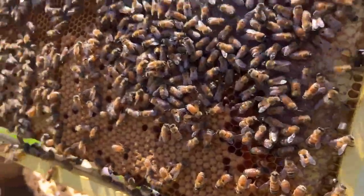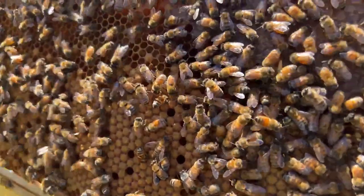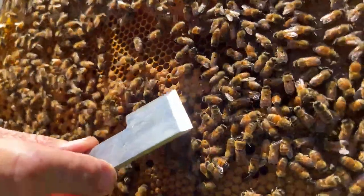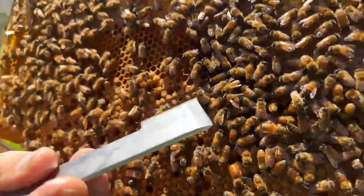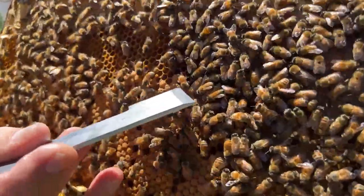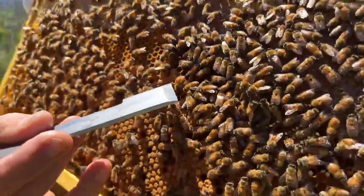I can just see a white grub beneath - doesn't look sick. It's always worth having a little look. What made you go in on that one Pete? The capping of the cell - it's just not complete, had a hole in it. Here's another little one with a pinhole. Looks fine.